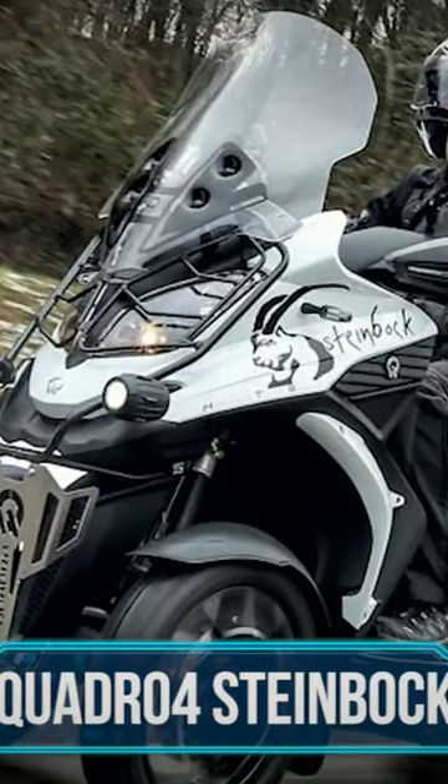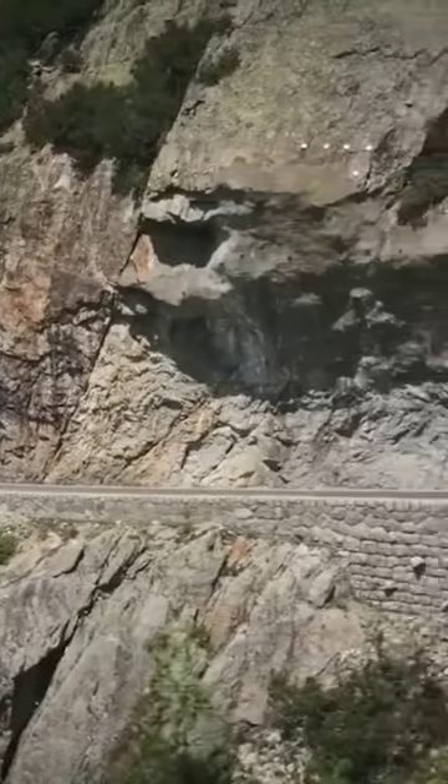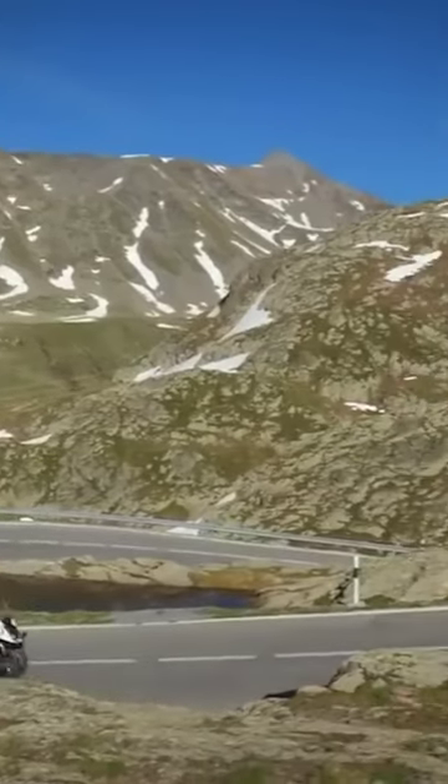Meet the Quadro4 Steinbach, a four-wheel tilting scooter that's ready to take you anywhere. Steinbach is the German term for the Ibex, the characteristic animal native to the Swiss mountains.